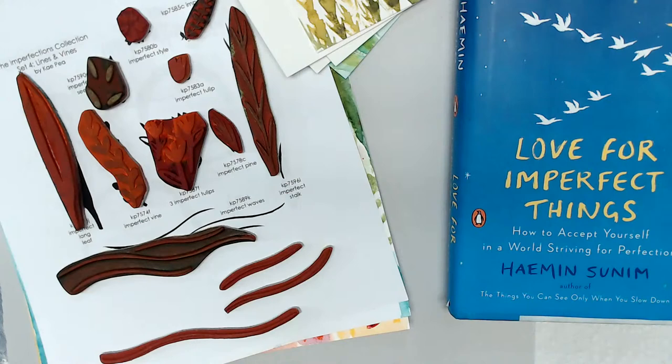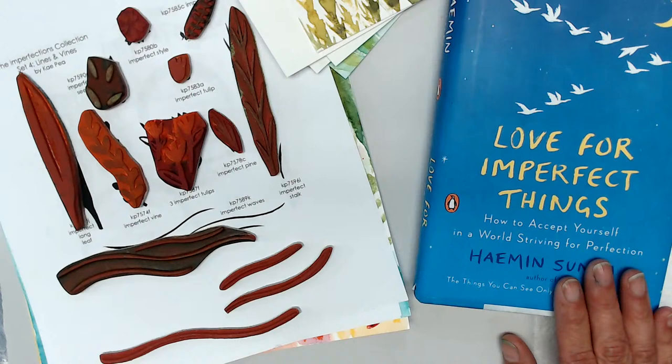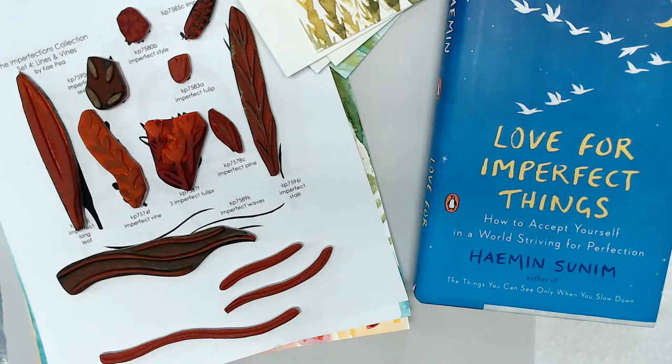It's called that for a couple of different reasons. I recently read this book, Love for Imperfect Things, and it's just such an inspiring book. It got me thinking about how we often strive for perfection in our artwork. That coincided with my World Watercolor Month, where I was watercoloring something every single day, and it got me thinking about creating a collection of stamps using watercolor imagery and watercolor line work.